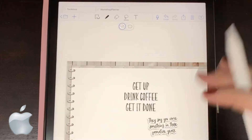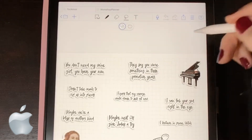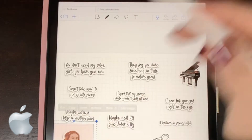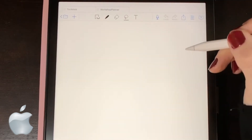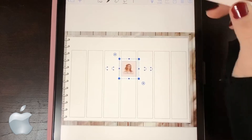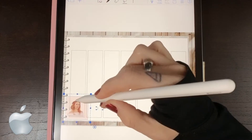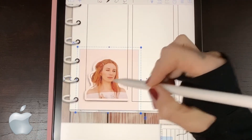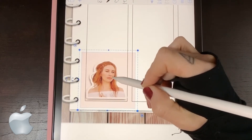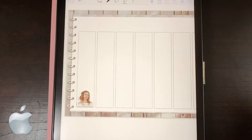And then we can go to another page. Come back to our sticker pack, lasso tool again, tap, copy, go back to the planner, make sure your lasso is selected, long press, paste. I will say it is a little more difficult to be accurate with where you're putting things in Metamoji as compared to GoodNotes, but it is absolutely doable. So there you go, Apple users — that's how you get it done.